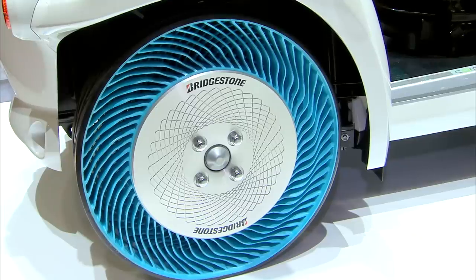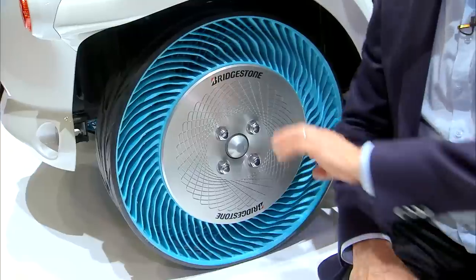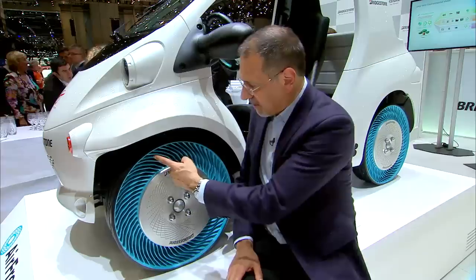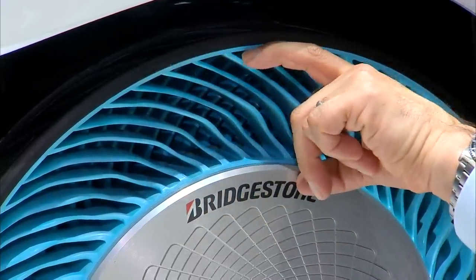This is from Bridgestone. It's their latest concept of an air-free tire — well, tire, like a wheel assembly. Notice the large diameter hub so they can create these veins of thermoplastic at the length or height that they want them to be.